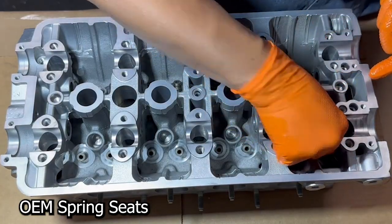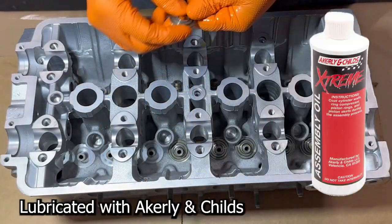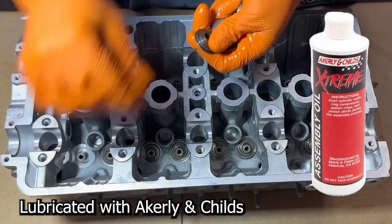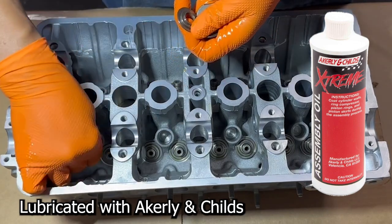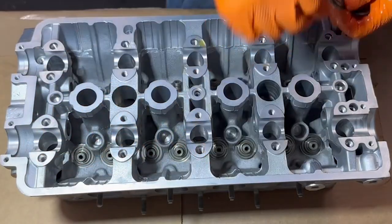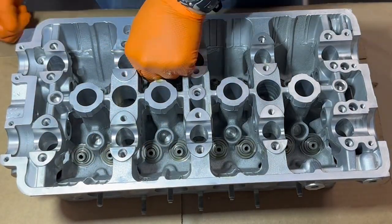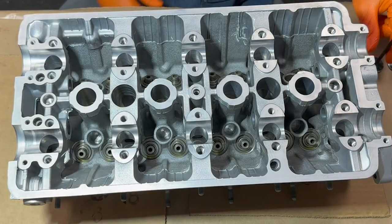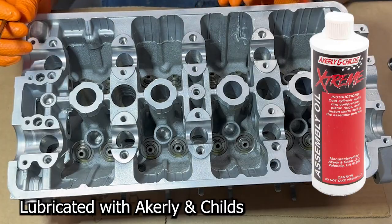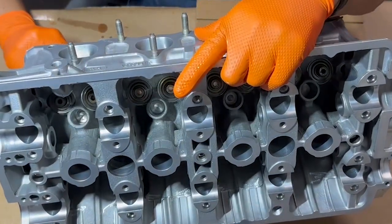These have all been lubricated. Today we are using Acrylene assembly lube. Make sure those guys sit down nice and flat. Now we're going to slip in some valves. I've taken all these valves and they are lubricated with Acrylene assembly lube. I'm just going to flip this guy up and start installing these things.